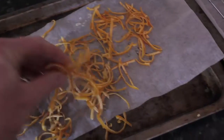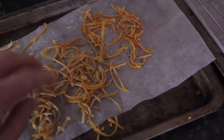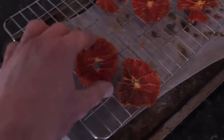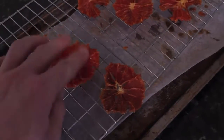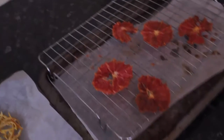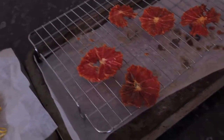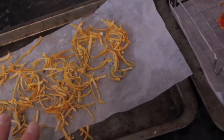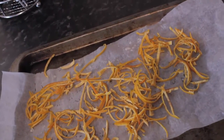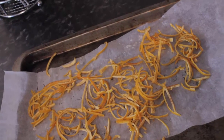After 24 hours in the airing cupboard they're nice and solid now. All I need to do is put them into a jar and they're good to go — the same with the slices of grapefruit. They look really, really cool on top of a cake. And even better with the zest — if you put it into a spice grinder, grind it up and then into a cake, it gives it such an amazing flavour. It's unreal.